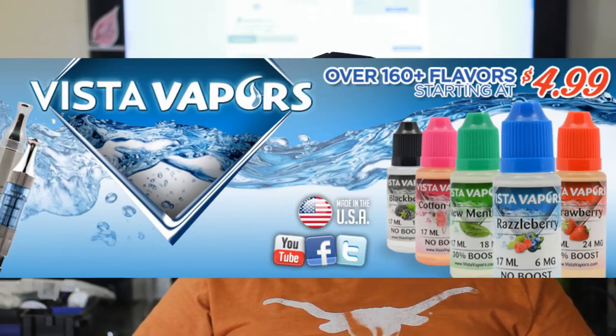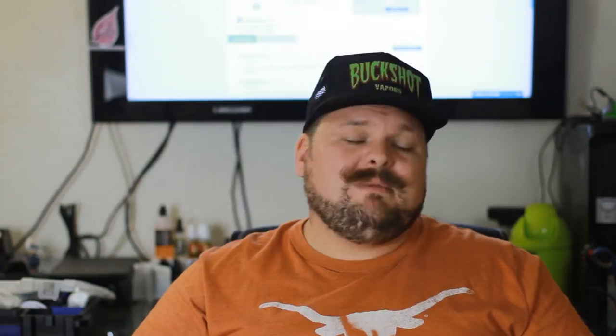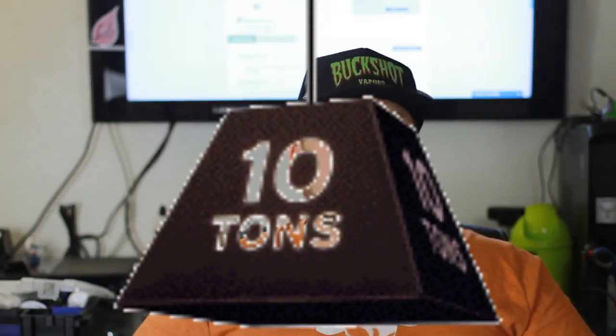This is Vista Vapor — a USA-based juice company — and they have tons of different flavors you could try. I don't have any complaints about it. Vapor production is okay, but sometimes you just want flavor and your nicotine fix. If you're using nicotine, this is great. I could definitely vape this if I get a sweet tooth. Go ahead and check them out — link's going to be below.